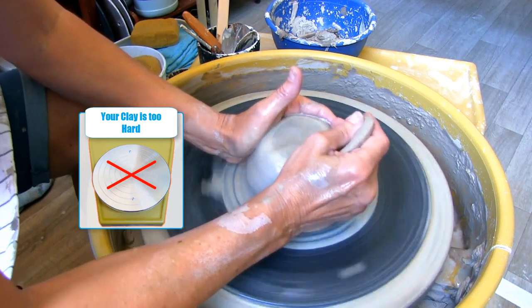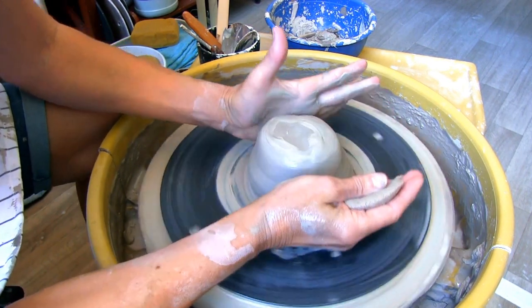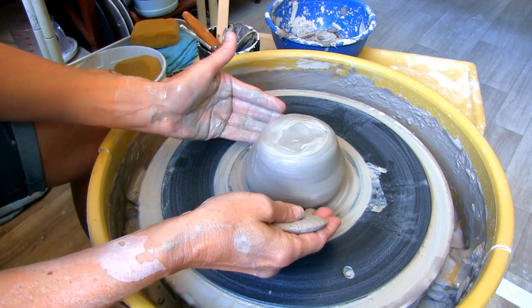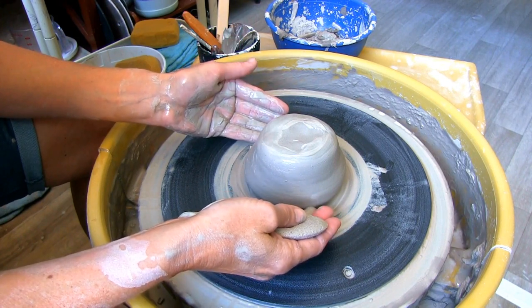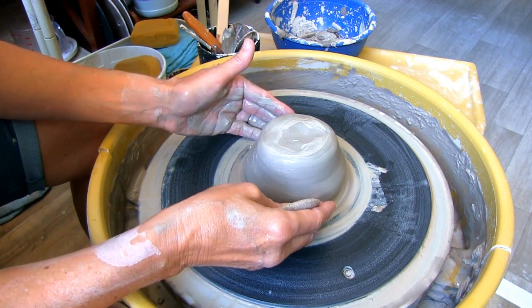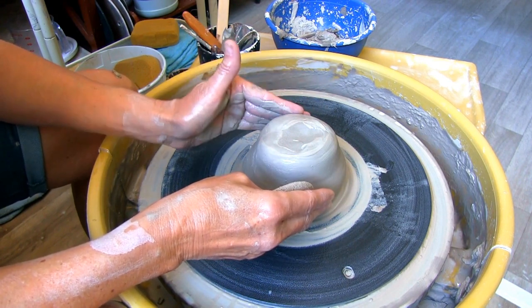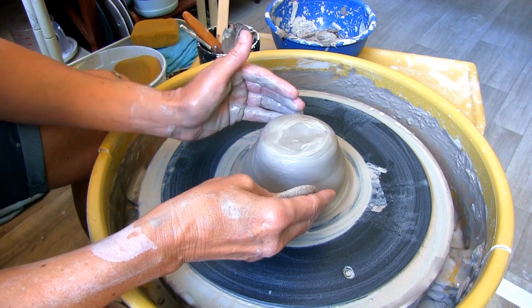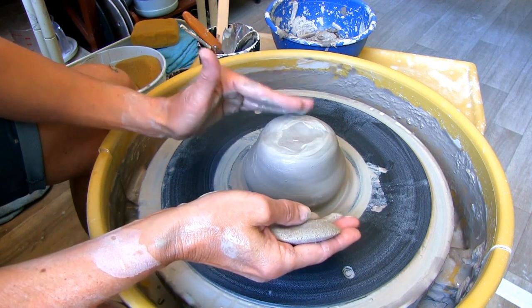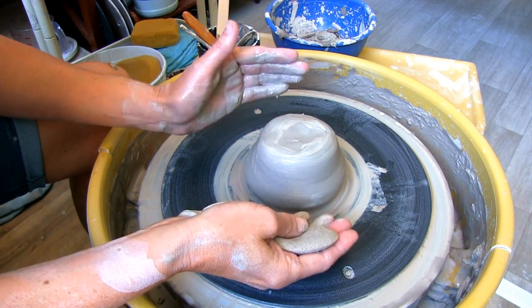Make sure you don't cover the hole with clay. Number eight: your clay is too hard — somewhere along the line it got dried out. It's important to make sure there are no holes in your bag. When preparing your clay balls for throwing, keep them covered with a damp rag or inside a plastic bag until they're ready to be used. You can try slicing your clay in sections, spraying some water on it, and wedging it really well — or just grab another ball of clay and let the hard clay dry out all the way and recycle it.